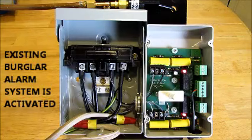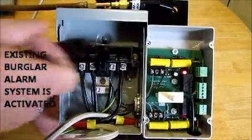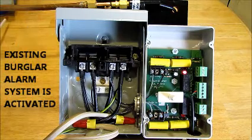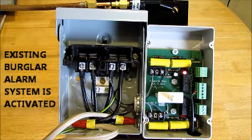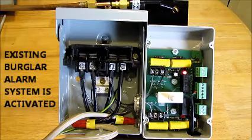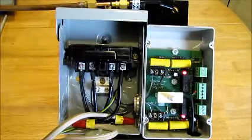Now I'm going to pull the disconnect. You can see that the bottom LED light has gone out. If it were hooked into a burglar alarm system, it would now be activated, and your sirens and horns would be going off, the monitoring company would be called, and the police would be dispatched. I'm going to plug this back in now — and we're back on line.